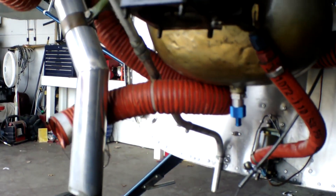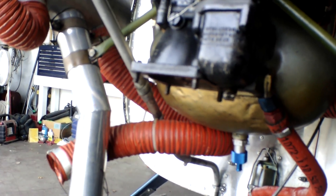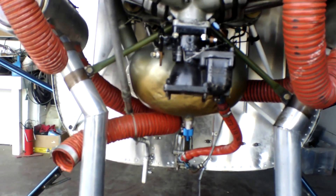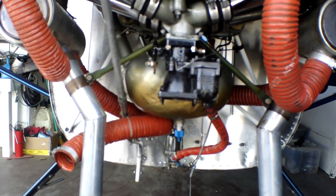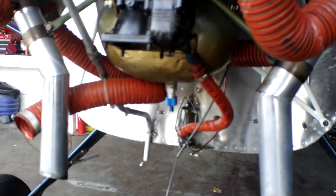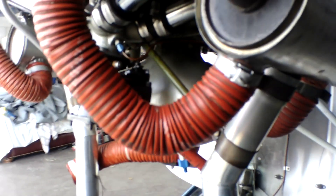So we took all this off, and now we are going to put on a new heat box I got. Dennis is going to fix that. Everything else looks great here.